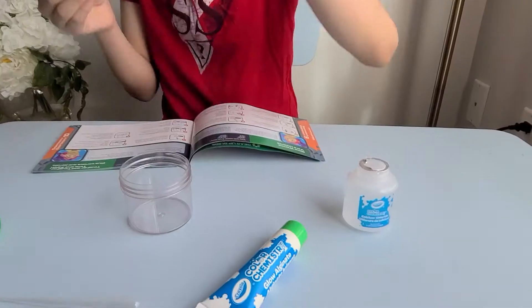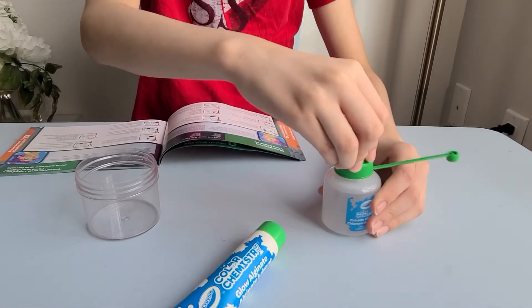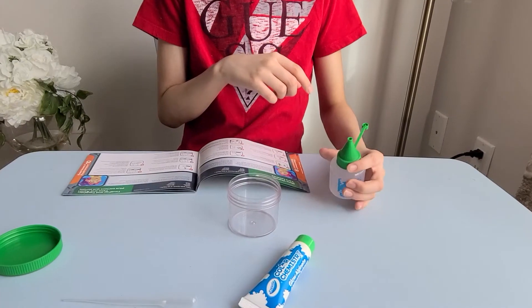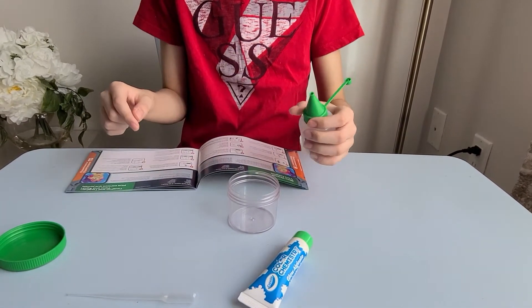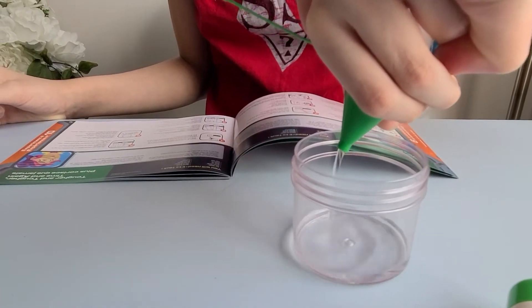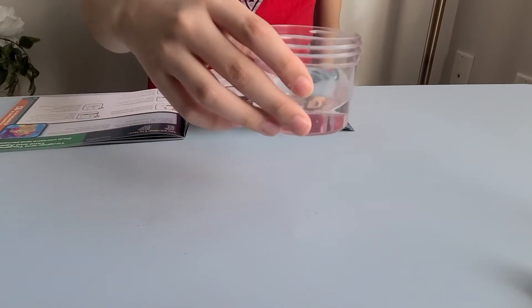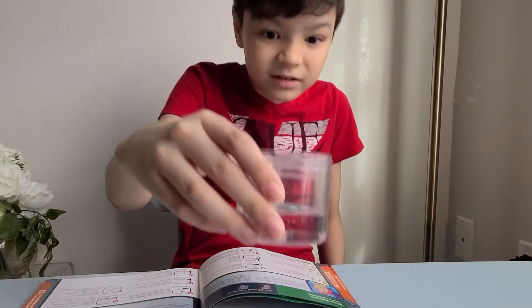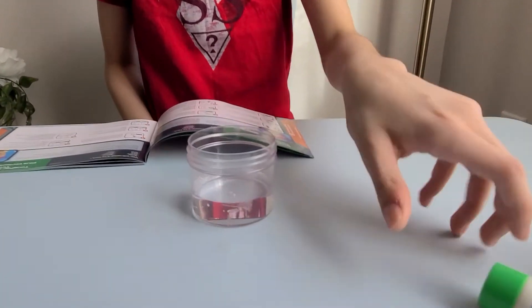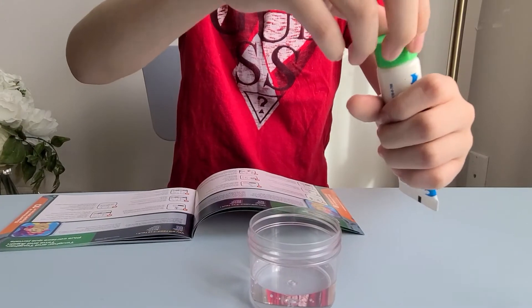Let's use this cup instead. I'm gonna fill it — 3 out of 4 — of calcium chloride, to the third floor of calcium chloride. And now we're gonna squirt and blow out your alginate.